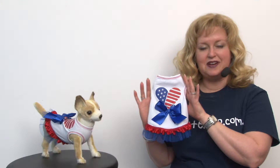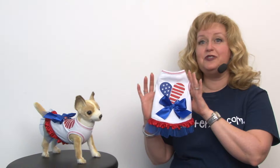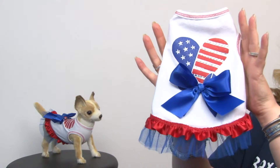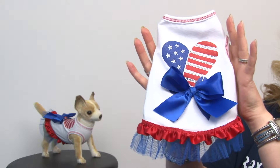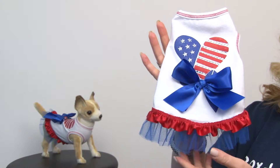Hello friends, it's Mary at BaxterBoo.com and today we're taking a closer look at our patriotic heart tank dog dress. This is an adorable dress that I'm really excited about because it captures a really sweet patriotic look in a comfortable style that's actually made in the USA.